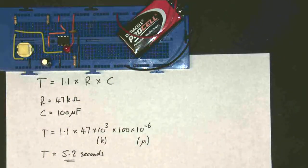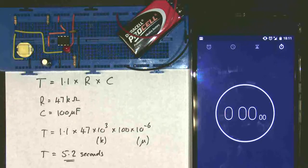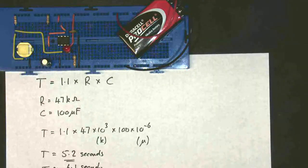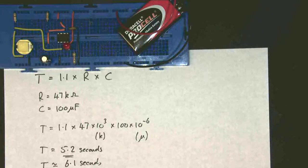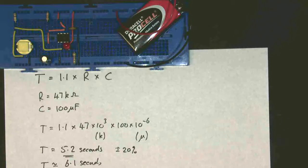Now we can obviously test this, so all we need is a stopwatch. Ready, steady, go — we'll watch to see when this goes off. And there we go: 6.12 seconds. You may say that's not very good because it doesn't match. Well, I have my reaction time in there, but more importantly, the tolerance on this capacitor is about 20%, so realistically this is plus or minus 20%. And 20% of 5 seconds is 1 second, so we're within our tolerance. It just means this capacitor probably has a bigger value than 100 microfarads.